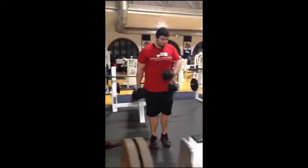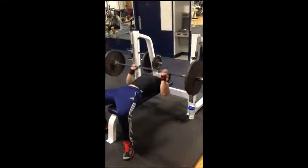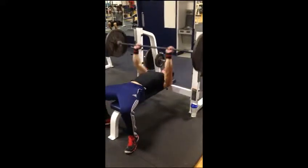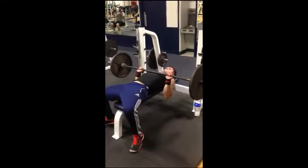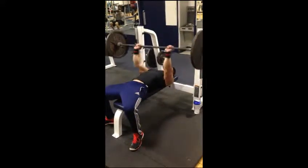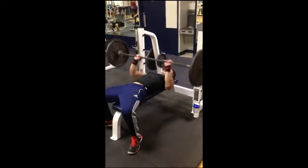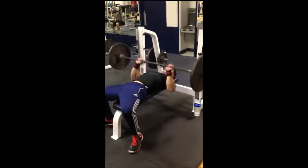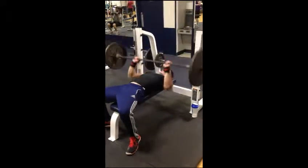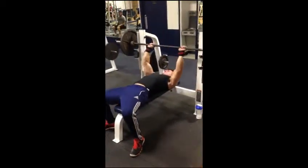Finishing it off with four sets, ten to fifteen reps. I'm doing 135 — I need more weight on there. My grip could be a lot closer. Chad was helping me, focusing on bringing my elbows in a lot more instead of focusing on chest — more on the triceps. More videos to come to show the improvement on that.